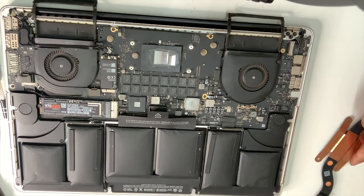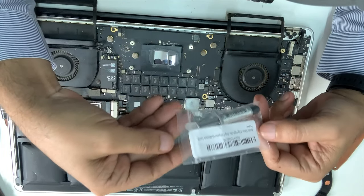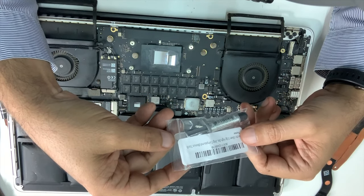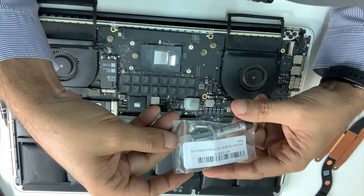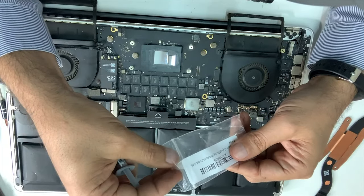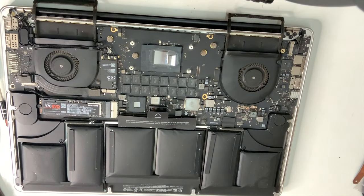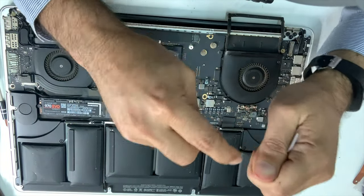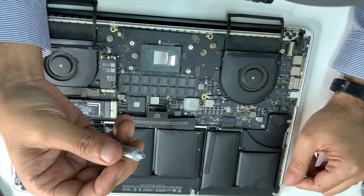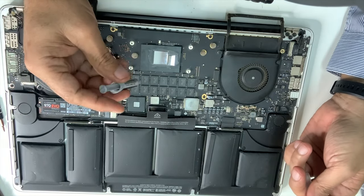Now we're going to apply this thermal paste. I got it from Amazon, it's only $12 — around 60 to 70 dirhams. This here is the knife, or I mean like a spreader. We don't need to apply that much — we just apply only at the middle and then spread it with this tool. Just a little bit. We're going to apply it to both the CPU and GPU.